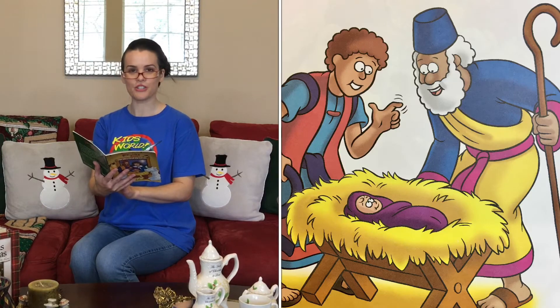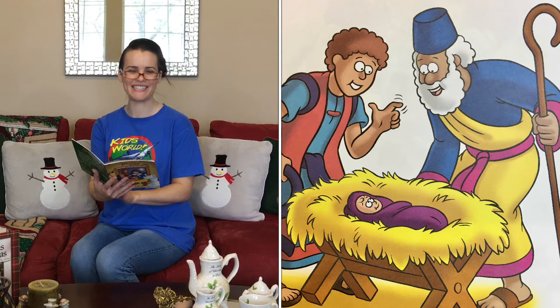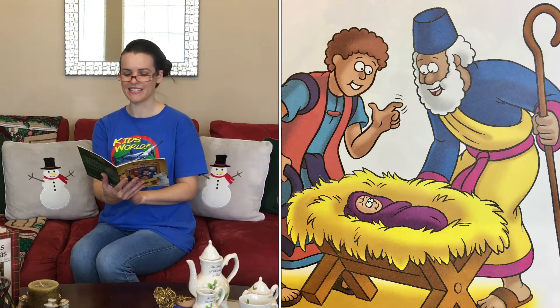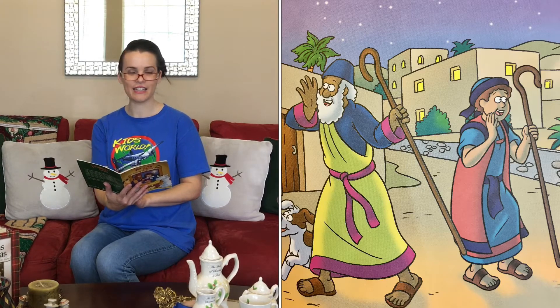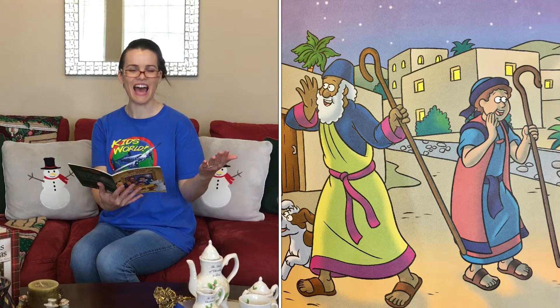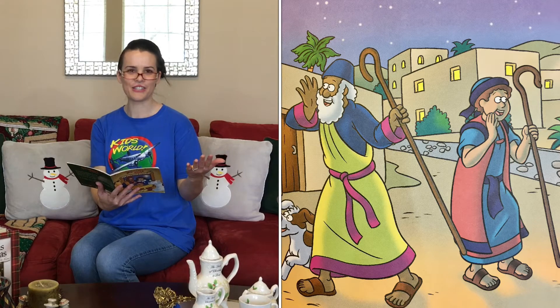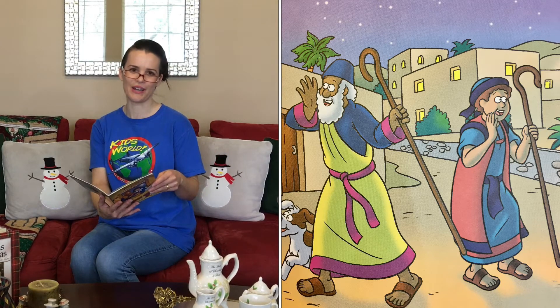The shepherds rushed to Bethlehem. There they found baby Jesus. They told Mary and Joseph what the angels said. As they returned to their sheep, the shepherds told everyone what they had seen and heard. All along the way, the shepherds shouted praises to God.